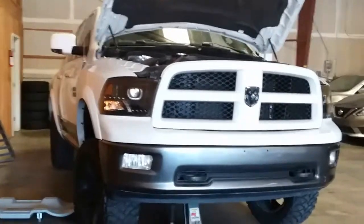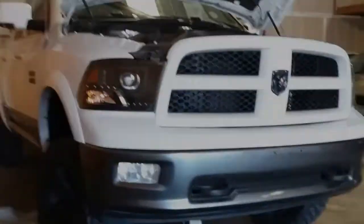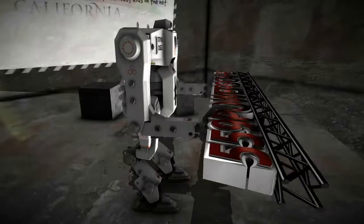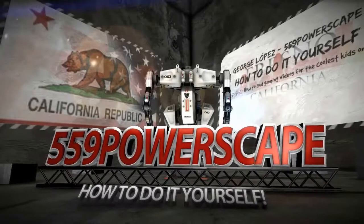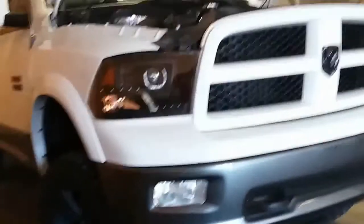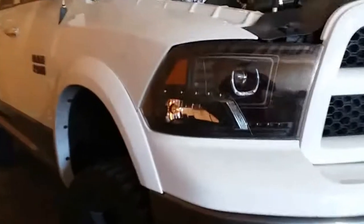Today we're going to replace the crankshaft positioning sensor on a 2011 Dodge Ram. I have the crankshaft positioning sensor here — this is for a Dodge Ram 2011 5.7 Hemi.